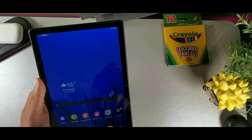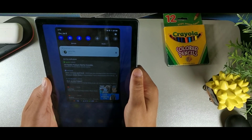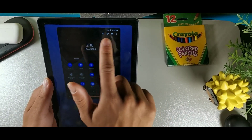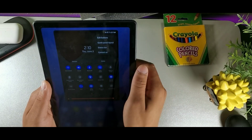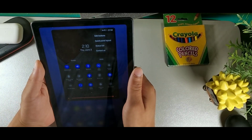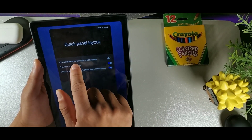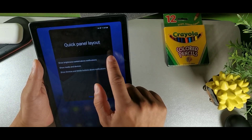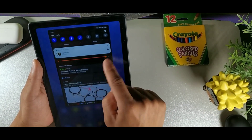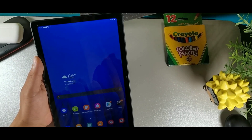In the quick panel, swipe down and tap the three dots, then go to Quick Panel Layout. Look for the option that says 'Show brightness control above notifications' and add it. Now the brightness slider appears right above your notifications, making it much easier to access quickly.